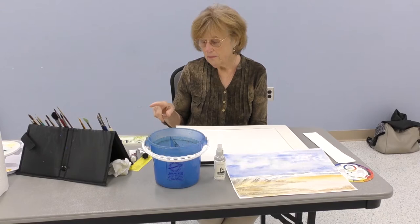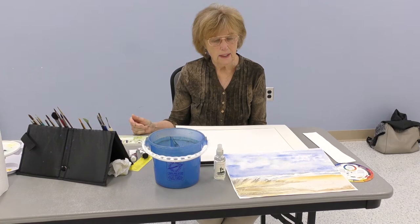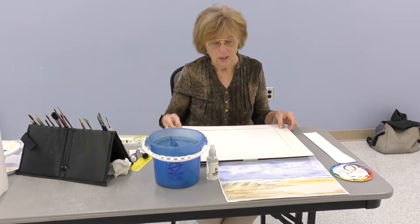If you don't have all those colors, you can probably do this anyway. If you don't have the ultramarine blue but you have cobalt, that's fine. You may not have all the brown and yellow colors, but you can do this picture anyway. Those are the colors I have out that I think I'm going to use.